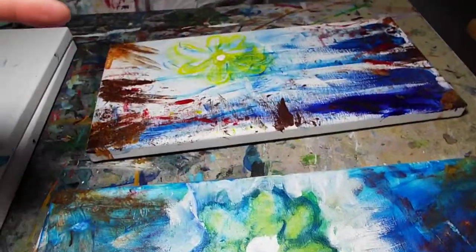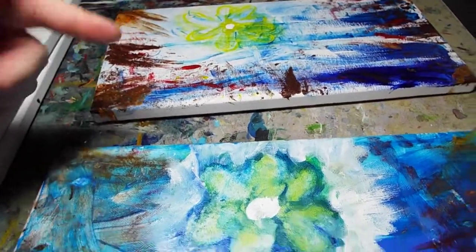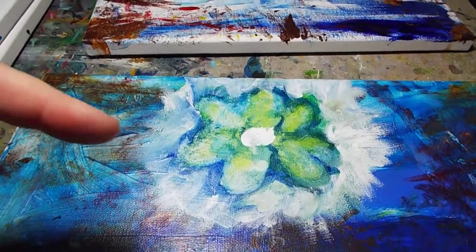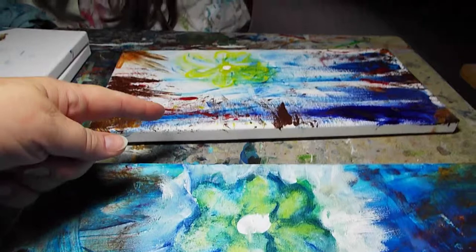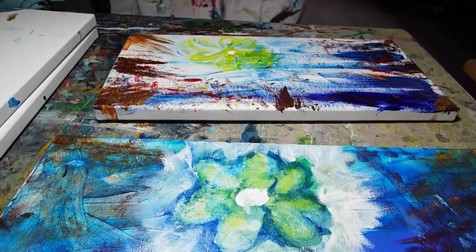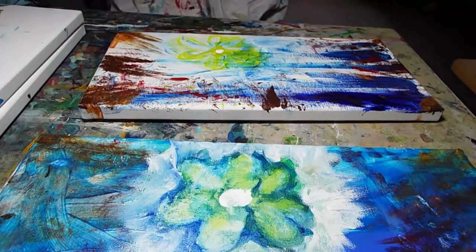Because we finished this one, we're now going to work on this one. This one is a little bit darker, but it's not as complete as this one. So when we worked on this one, what steps do you think we need to do on this one? Using the green and the white. Use the green and the white? Okay.